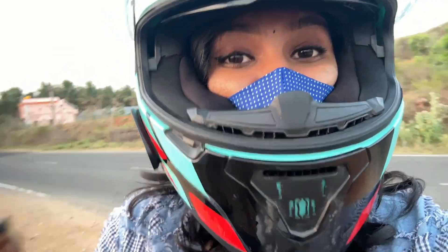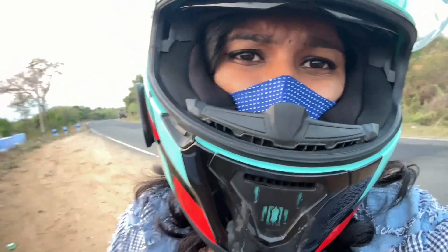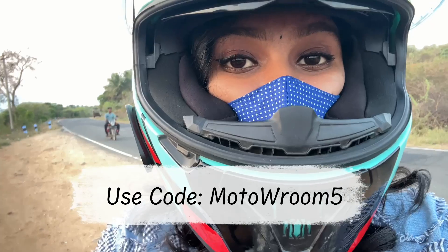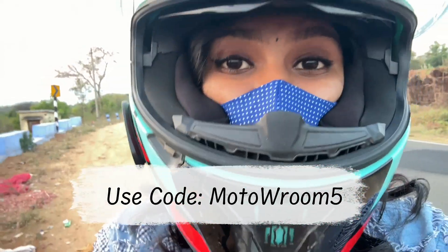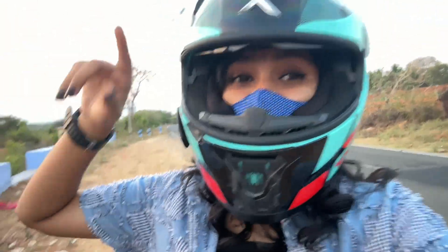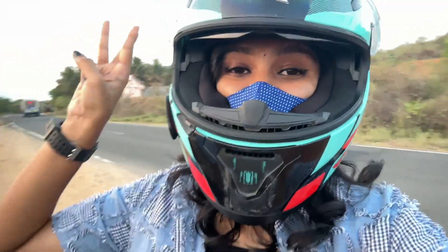If you want to buy this bag, we have a discount code for our M.A.F.M. community. You will get a special offer from the Roomgears store with a special coupon code for a special discount. If you want to finish watching this video, please like, comment, and share. Subscribe and support us in the next video. Bye!